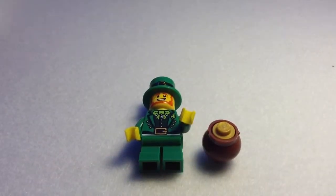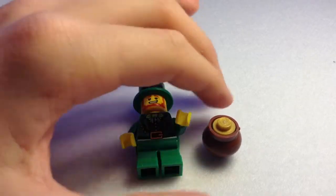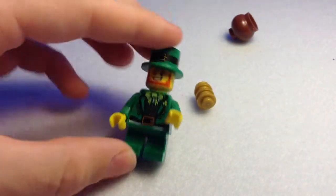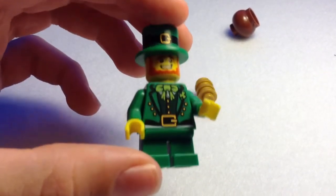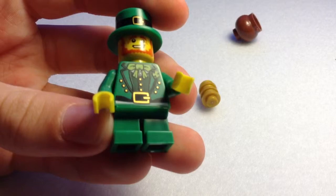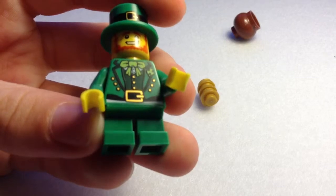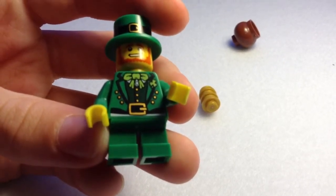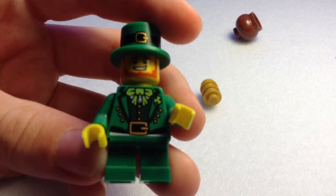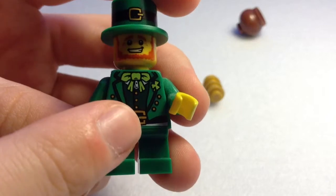Figure number five is the Leprechaun, who is very relatable to me because I myself am a midget. He comes with one accessory: his little pot of gold, which inside comes three golden studs. The Leprechaun has short miniature green legs. He has no back printing. He has a really nice jacket — a little green coat with golden buttons and a golden buckle. He has a dark green waistcoat inside and the shamrock pin — the shamrock is a clover — pinned onto him. He has a little white shirt just about visible, and also a little green bow tie.